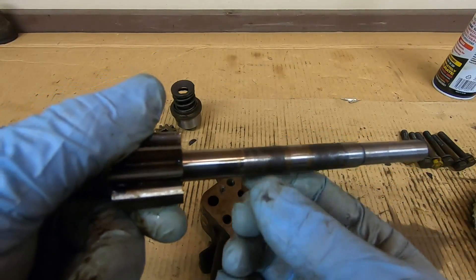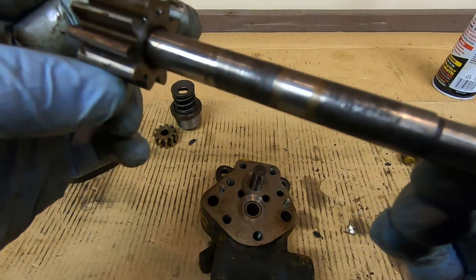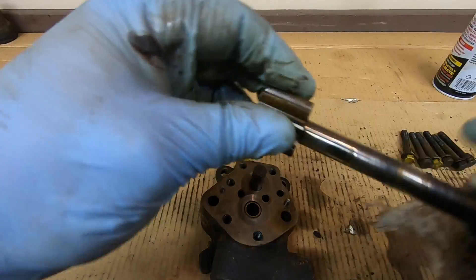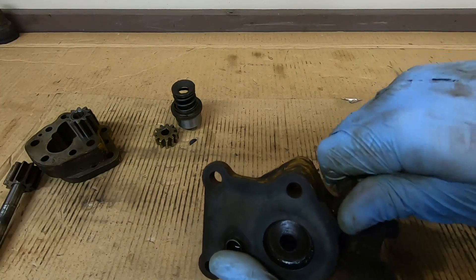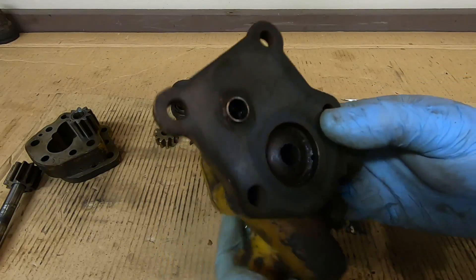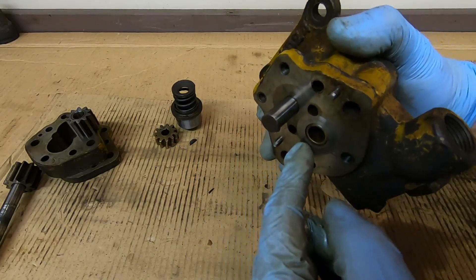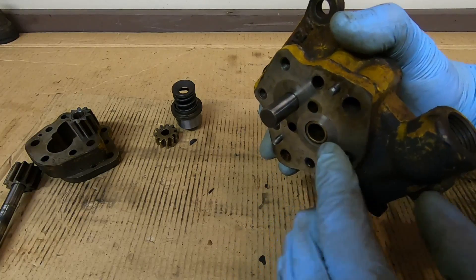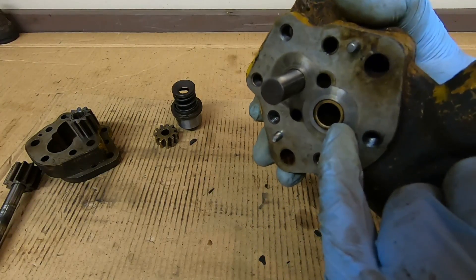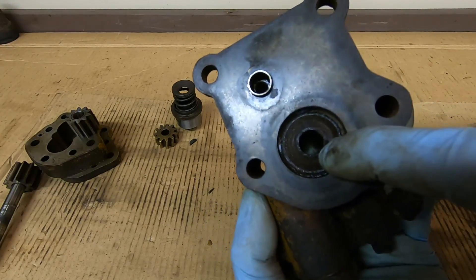It could use some cleaning on those two areas where the packing seals ride, but I'm not really seeing anything that scares me yet — I've definitely seen a lot worse. So we're just about apart. I'm taking this little 90-degree fitting off. That's for what they call the telltale drain — your pump gears over here are pressurizing the diesel fuel, and a certain amount is going to migrate back on those shaft bushings and come up against this packing seal.